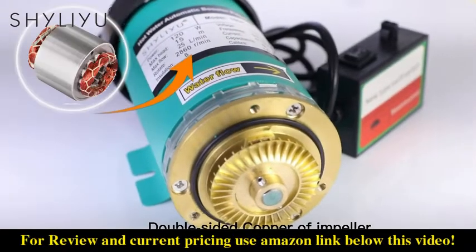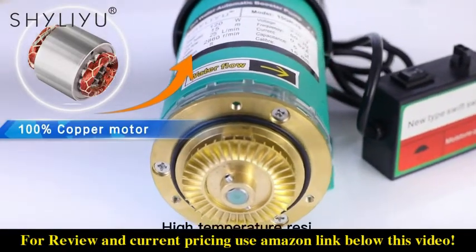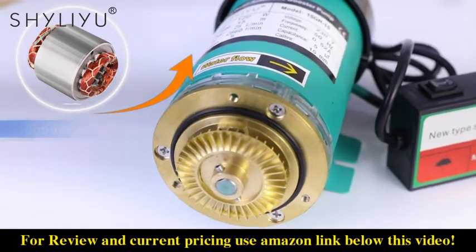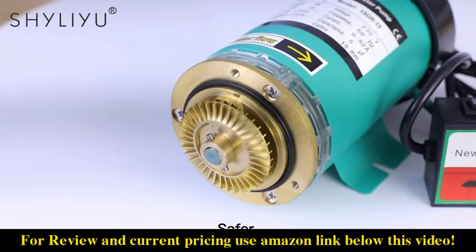Double sided copper impeller. Powerful. High temperature resistance. Effectively prevent burning — saver to use.